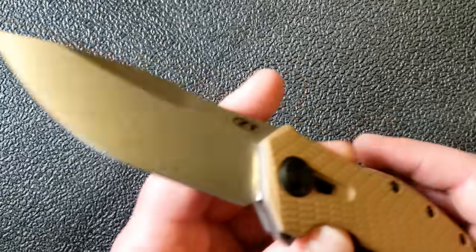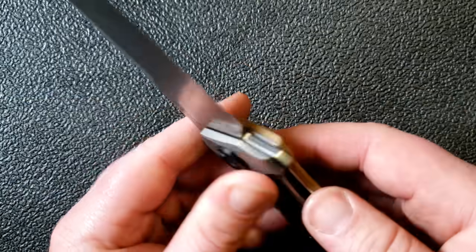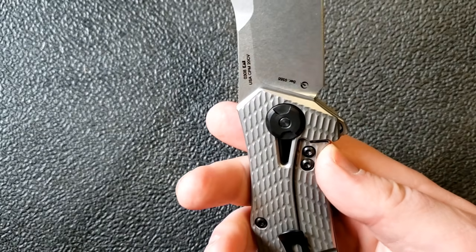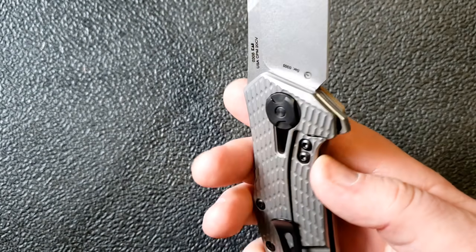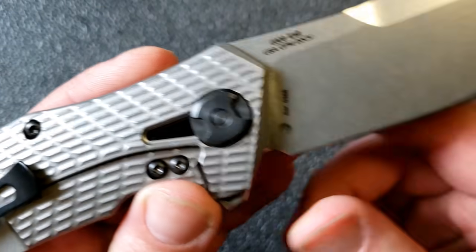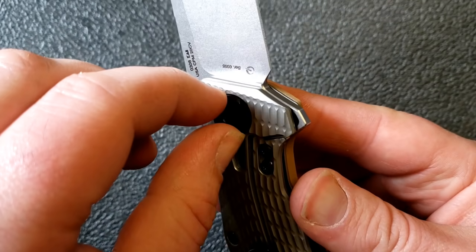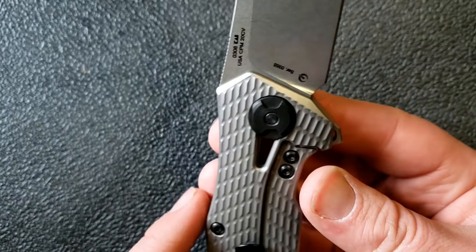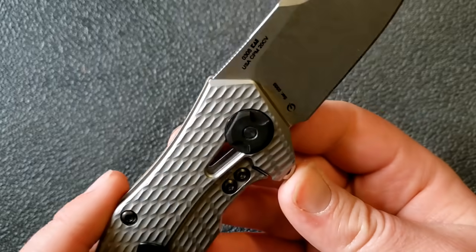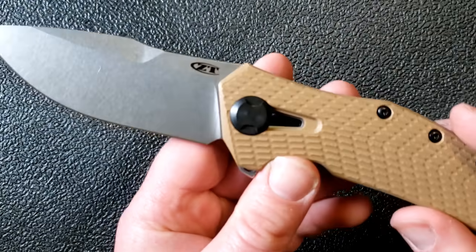Moving down to the pivot, it's a KVT pivot — all the standard stuff we'd expect. It's a flipper-deployed knife with a titanium frame lock and stainless steel lock bar insert. For the pivot, instead of going with a Torx option they've gone with a hex-style fitting where you could fit a wrench or pliers. I'd be inclined to use a wrench for the extra grip and to avoid slipping off and damaging it.